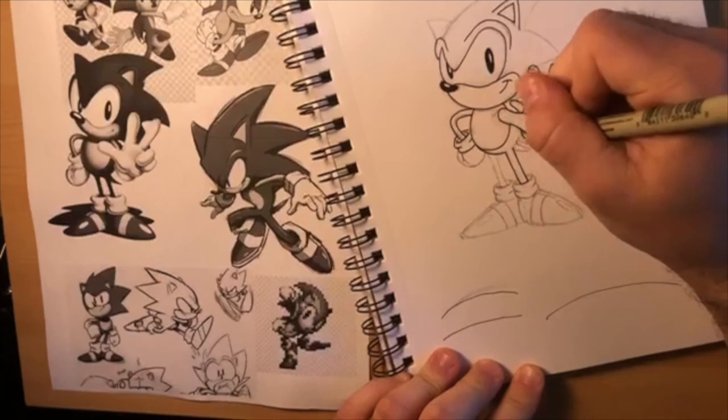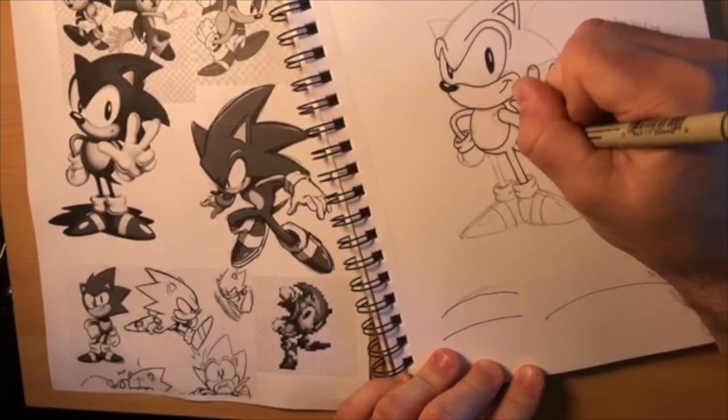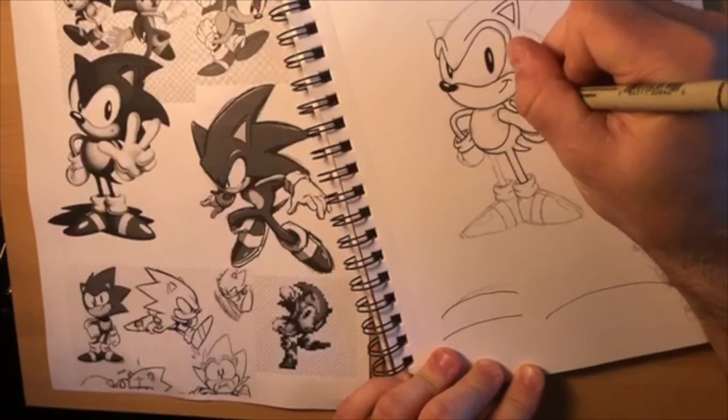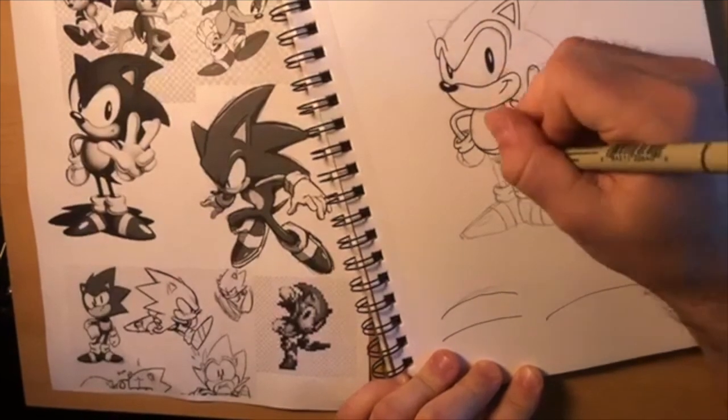His tail technically comes off the back here - you can draw a line through it or not. Up here you can't really see his quill on his back either. I don't like how I did this leg - I'm going to straighten it out a bit.